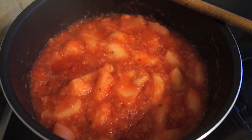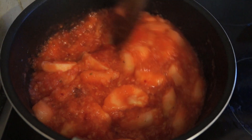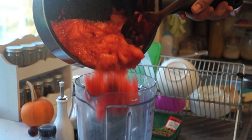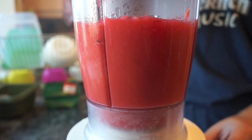When the fruit has become nice and soft and is bubbling slowly, it's time to turn it off and remove it from the heat. When the fruit has cooled down a little bit, place it in a blender. Then blitz it until it's nice and smooth.